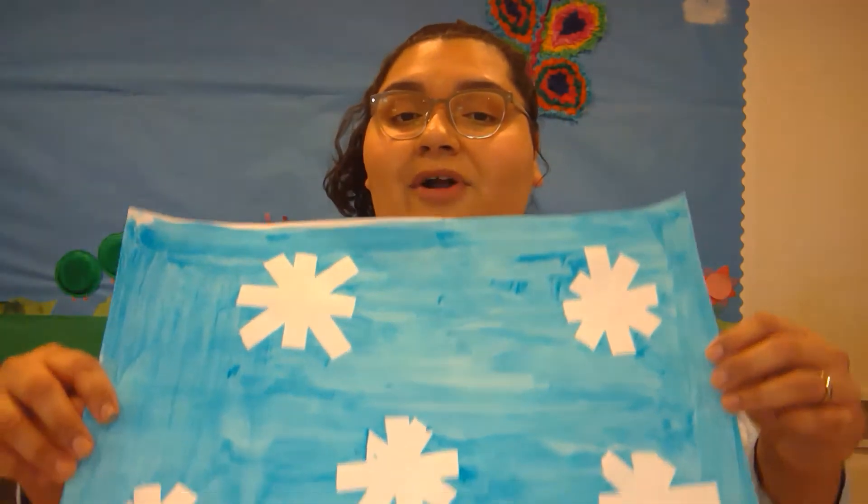Hi friends, my name is teacher Eliana. I'm one of the teachers that helps deliver the lunches on Tuesday, and I'm also teacher Josie and teacher Sarah's classroom assistant, so I help them when they need the extra support. And today I'm going to show you friends how to make some snowflake tape art.